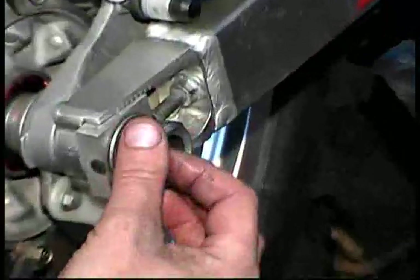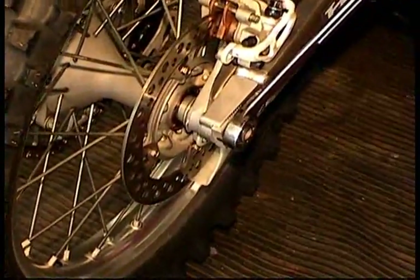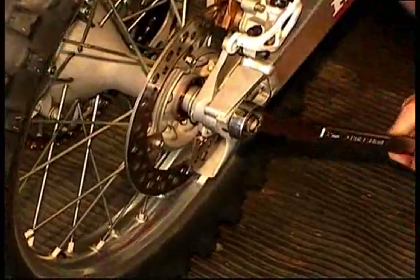This concludes the bearing replacement video. Good luck. Ride safe. Thank you.